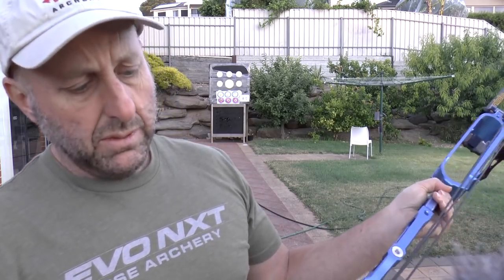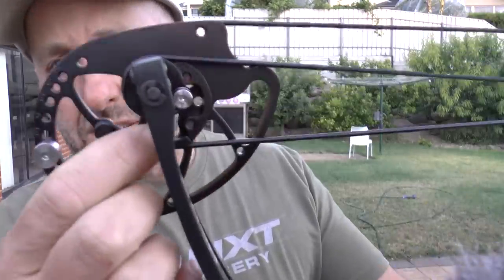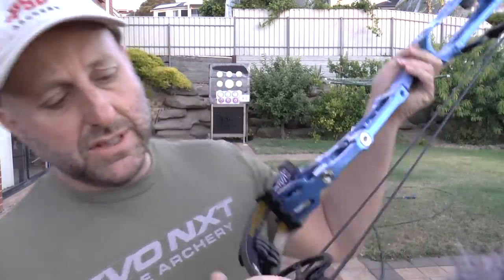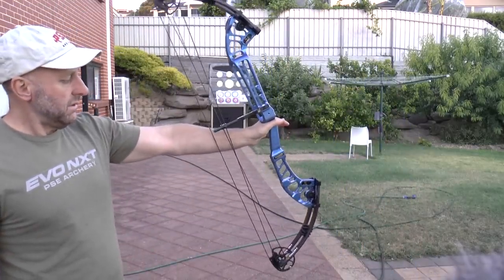I'm working out how this bow operates. You don't have a rotating module - what you've got is a replaceable module, so this module detaches. It's very much like a Hoyt - like the Hoyt Prevail - where you just put the module on that you want. You don't need a bow press to do that; you can see it's just two module screws. The weight and graphics look really nice on the Zen Leader Hero limbs.